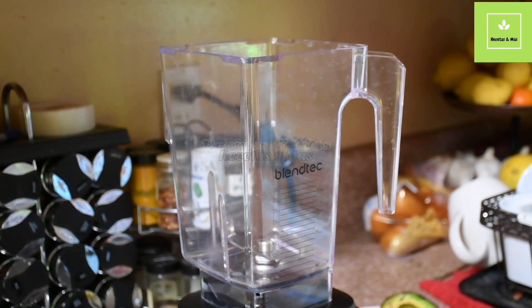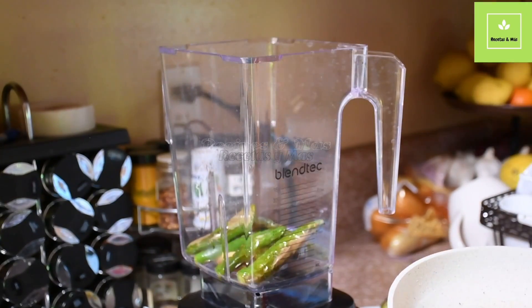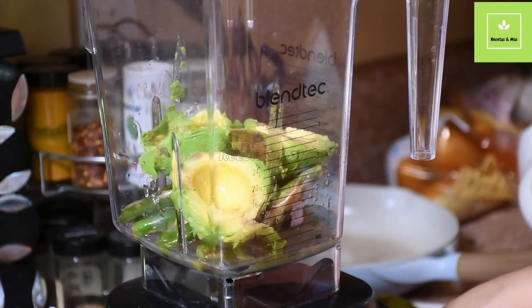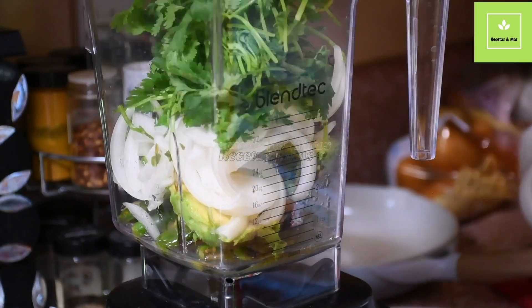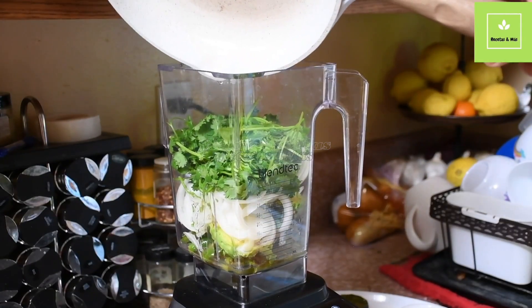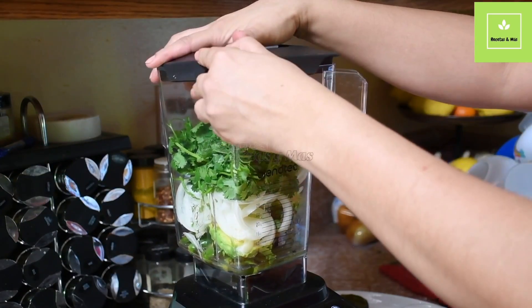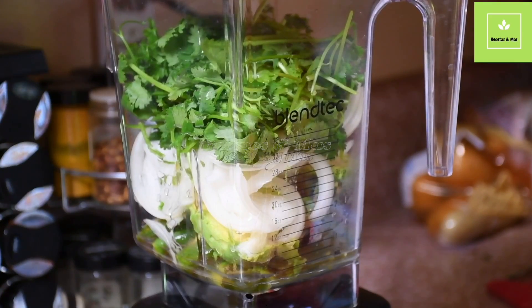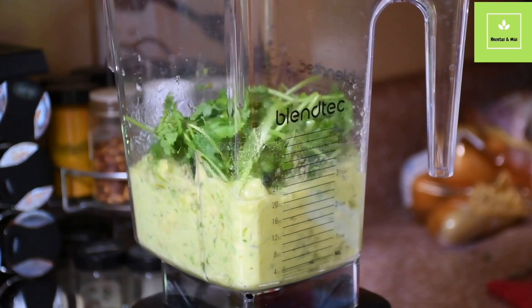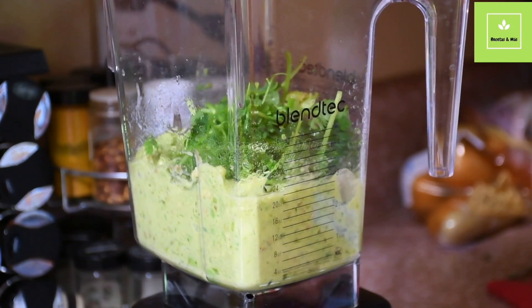We are going to add all the ingredients in the blender and mix it really well. One thing that is very important: when you do this, please don't forget to add the oil. I know you may think, avocado sauce with oil? Yes — when you go to restaurants and you see this avocado sauce, the way to keep it fresh is by adding oil. If you don't want to use that much, or you didn't use the chili, you can add at least one spoon of olive oil and that will help you keep it fresh.